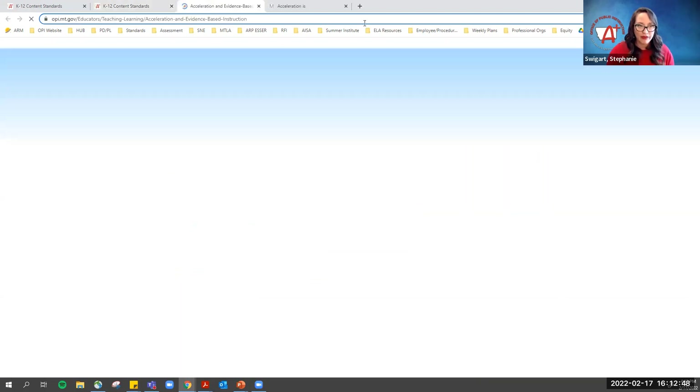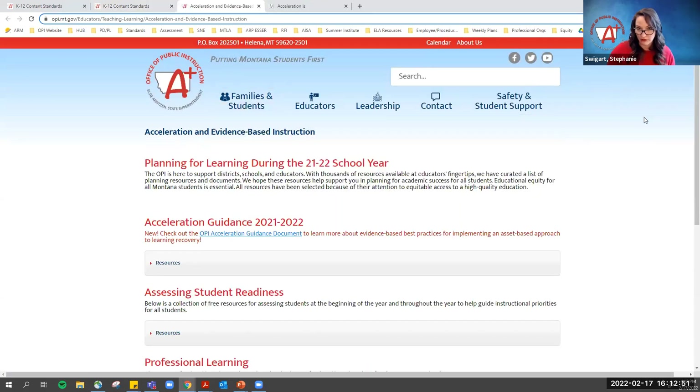We have a whole page dedicated to helping people in the field and our local education agencies — specifically curriculum review committees — understand what acceleration is and is not, and how they can assess whether a program actually meets acceleration or veers more toward the remediation approach. We hope you will utilize all of these resources when looking at selecting curricular materials and to better understand our review process of the 26 products by the five vendors who responded to our RFI.